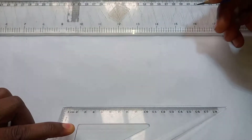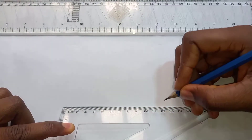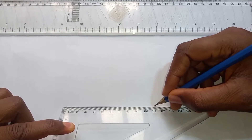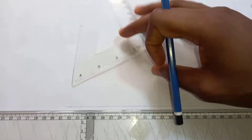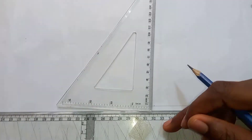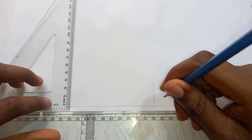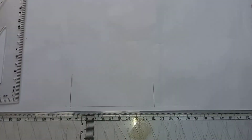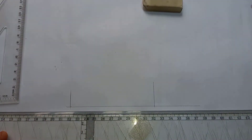It says it is 112 millimeters, so this is 112. Then we draw up the vertical parts of it, and the height is 25.